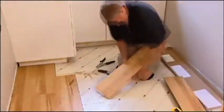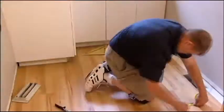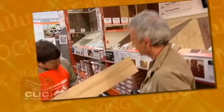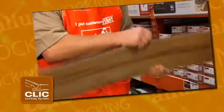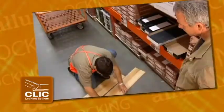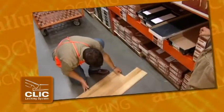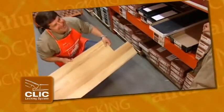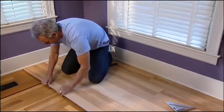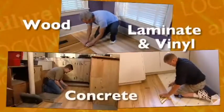Installing Allure Locking is so easy, you can be enjoying your beautiful new floor in a few hours, the same day you began installing it. Allure Locking's click installation system eliminates the need for any adhesive on the bottom of the plank, or anywhere else for that matter. Because the planks are locked to each other, they lie securely atop most existing floors or your smooth, level subsurface. You can install Allure Locking right over the top of your existing hard surface floor, whether it's wood, laminate, vinyl, or concrete.